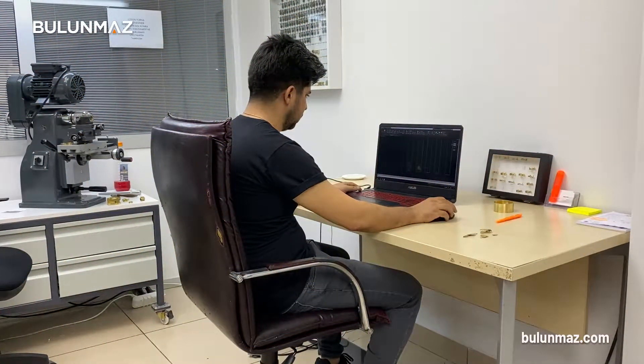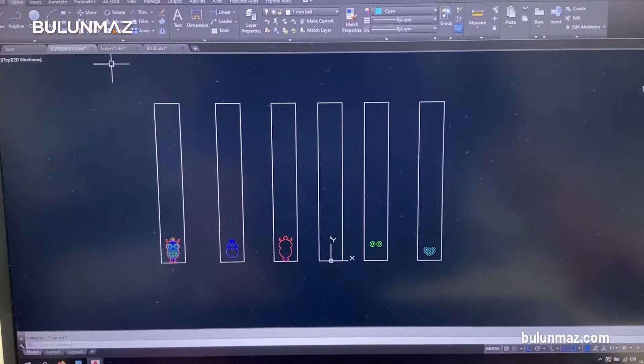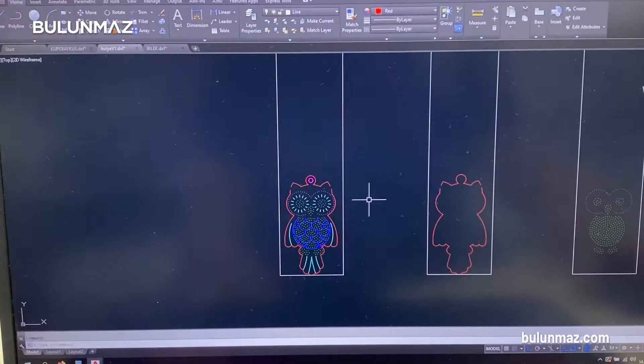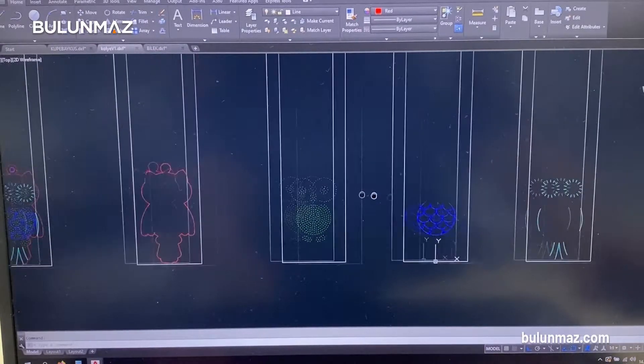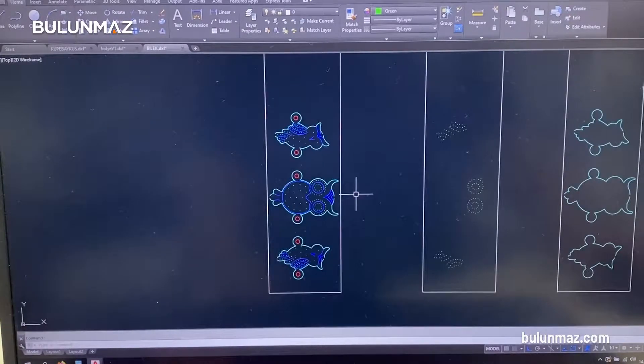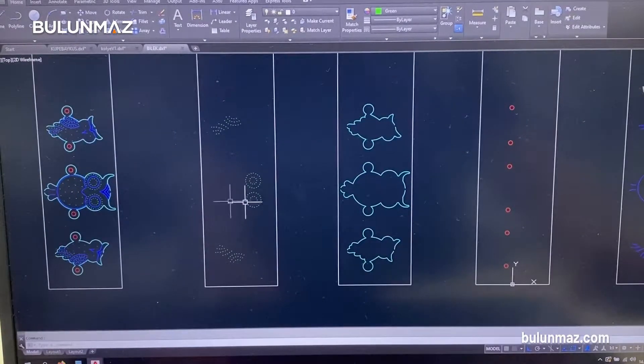First of all, we start with the drawing. The most important point here is to decide which tools we will use, because each tool has a different measurement. So we pay attention to these dimensions while drawing. Then we draw the model as a whole and divide it into parts.